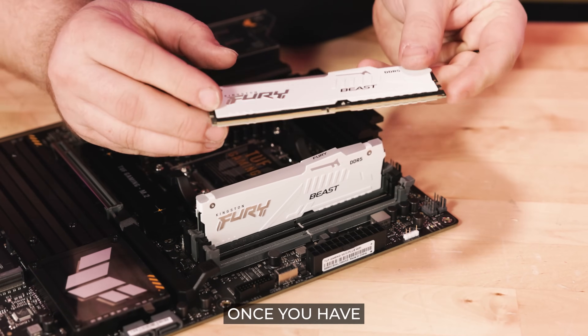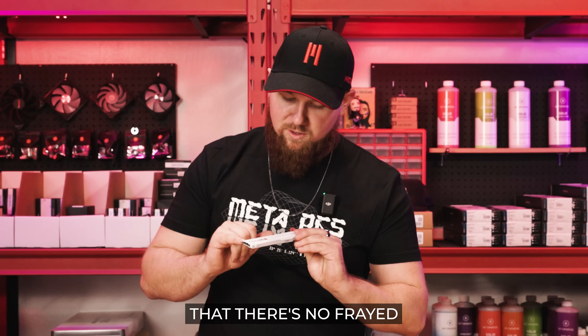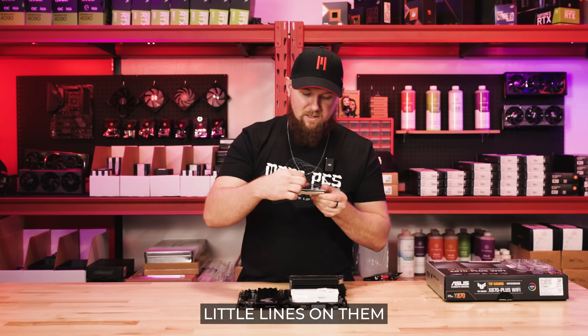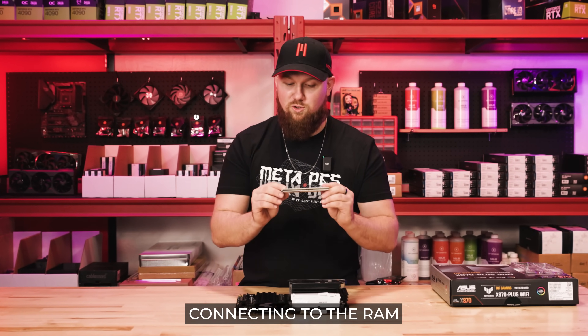The things you're going to look for once you have the RAM out: you want to make sure that on the connector pins right at the bottom there are no frayed or damage marks. Sometimes you might see little lines on them — that's actually normal, that's from the slot itself connecting to the RAM.